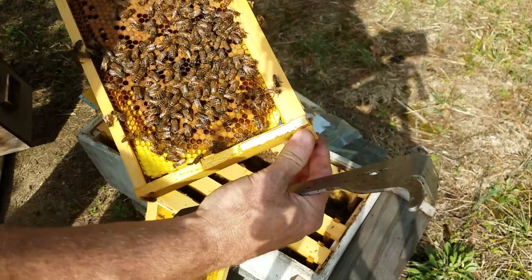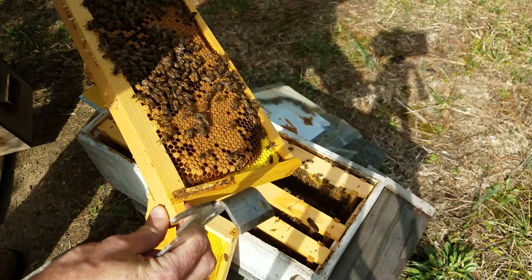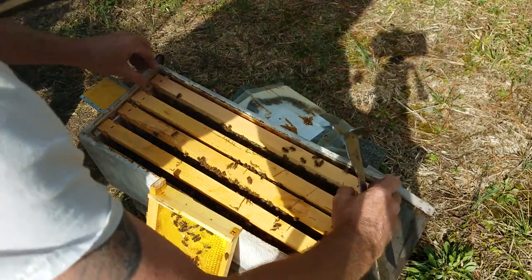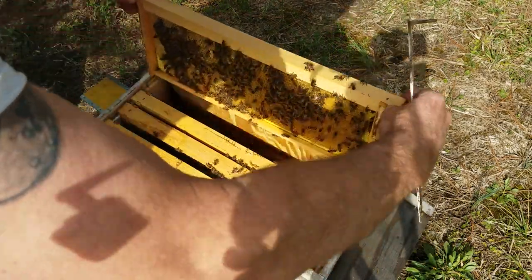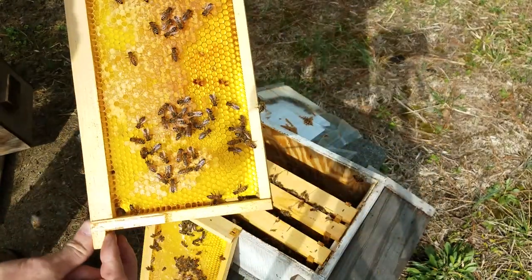There's another one. This little colony seemed to come through the winter just fine. There's more pollen than resources, but got some honey.